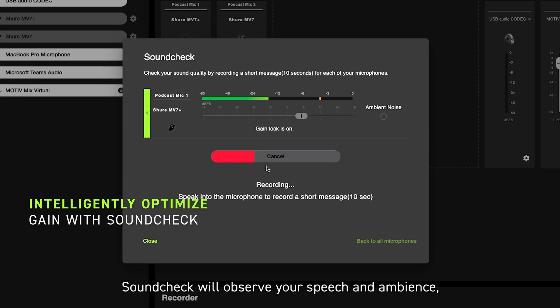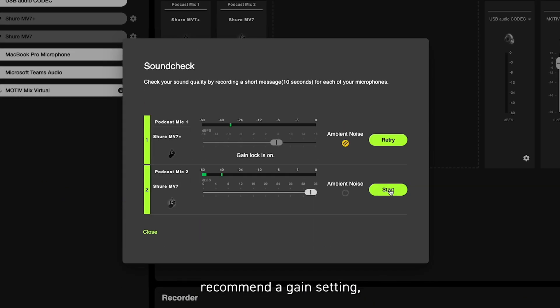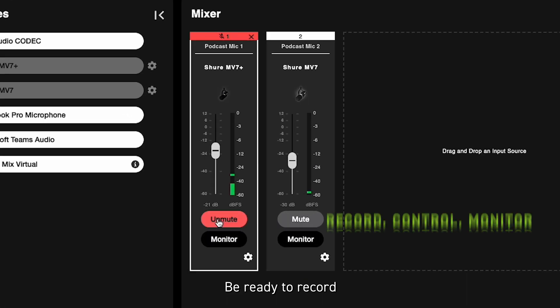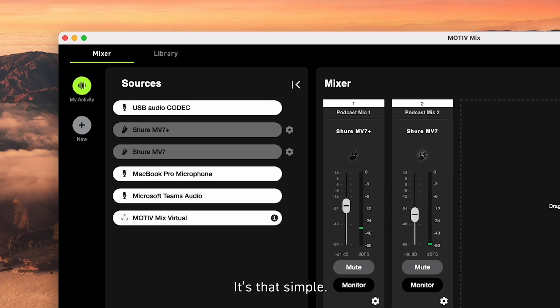Soundtrack will observe your speech and ambience, recommend a gain setting, or activate the denoiser to make your life easier. Be ready to record in just a few clicks. It's that simple.